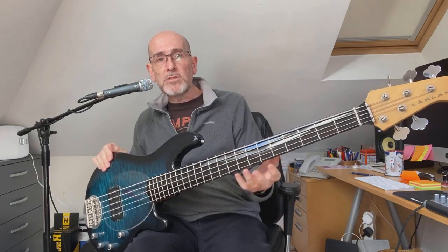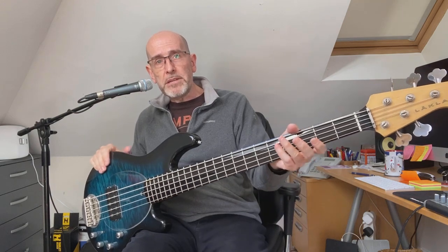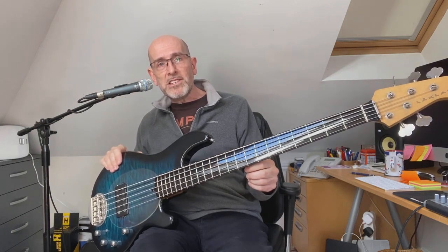It came to me a few years ago as a lined fretless with an ebony board. I had it fretted by a very skilled luthier. As you can see, it's polished the ebony so it's like a mirror — you can literally see your face in it — but it's done a beautiful job on it.